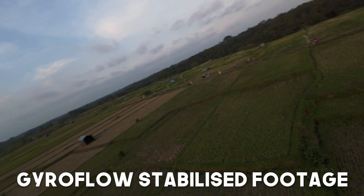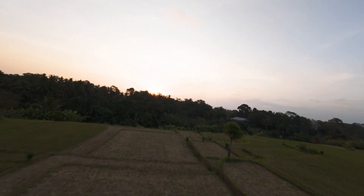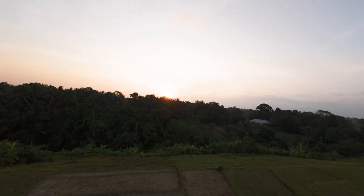Gyroflow gives you more control with your stabilization, but it's also limited because of the field of view options, and it takes a little bit longer in post-production. So that's how you can use Gyroflow in combination with your DJI Avata 2 — you now know how to set it up, how to record it, and the best settings to use in Gyroflow to get that perfect footage.